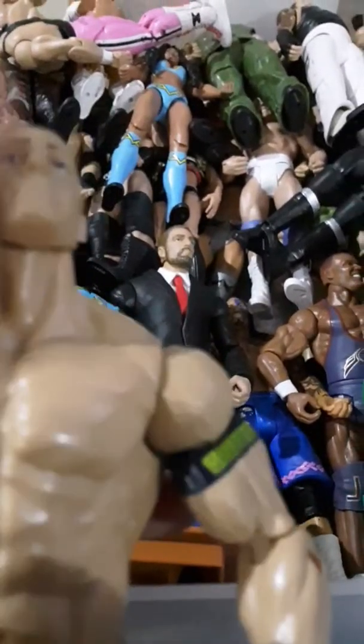My next favorite figure has to be this John Cena — actually, I'd say this is my first favorite figure, and Shinsuke would be second and Jericho would be third. Because this is like the first ever figure I've ever had. That's why the eyebrows are worn out and the head's really wobbly, and some of the arms are really wobbly. But I still love it and still play with it.